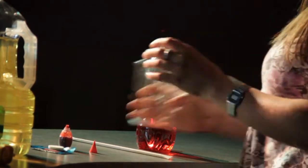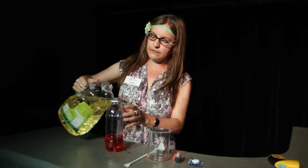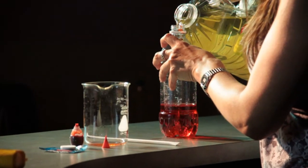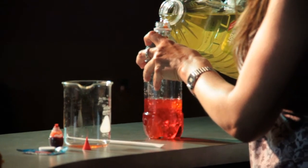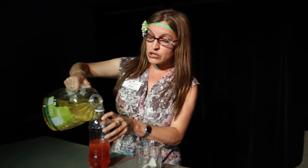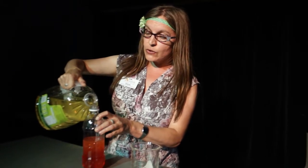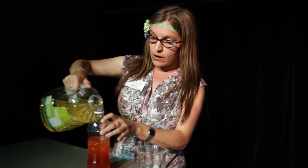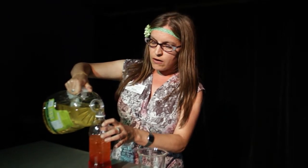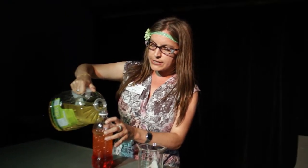Next, you want to take your vegetable oil and you're going to fill your bottle up the rest of the way with the vegetable oil. Now, I know most of you have probably noticed that water and vegetable oil don't mix. But do you know why? Scientists say they actually have different densities, so the oil is less dense than the water and it floats on the surface. So we're going to fill it all the way up, right to the top.